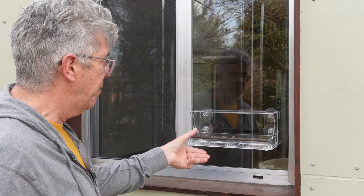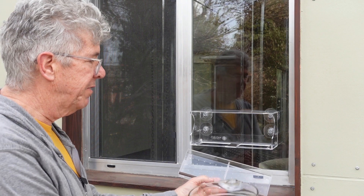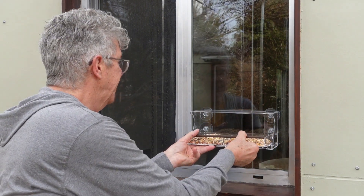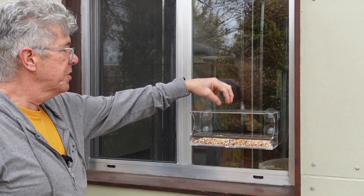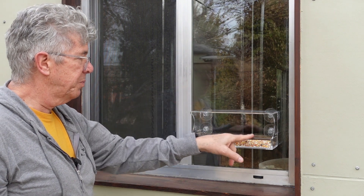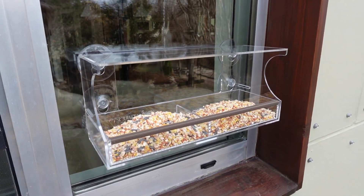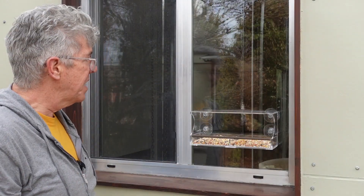Next thing I'm going to do is put some bird seed in here. It's separated into two separate compartments, so you could put maybe sunflower seeds on one side and a mixed blend on the other. I'm just going to use the same stuff on both sides. I like how it's protected from rain just falling straight in. Of course, if you have a driving rain it could probably get wet, so if it rains heavily you might have to change your seed out — but it does have the drainage holes in the bottom, so we'll just have to see how that works out.